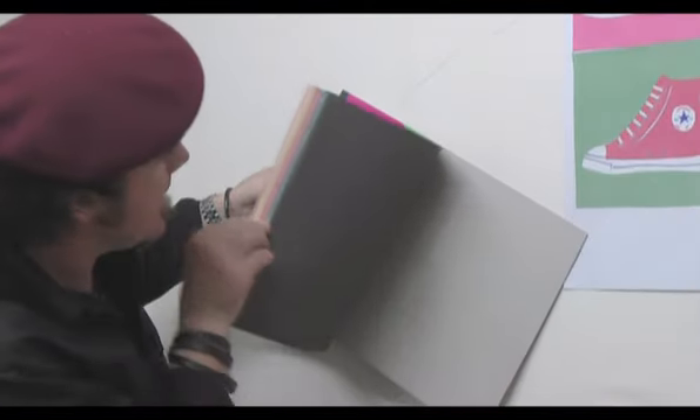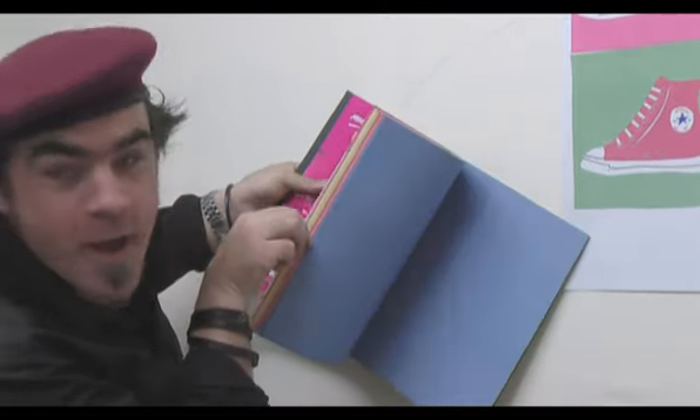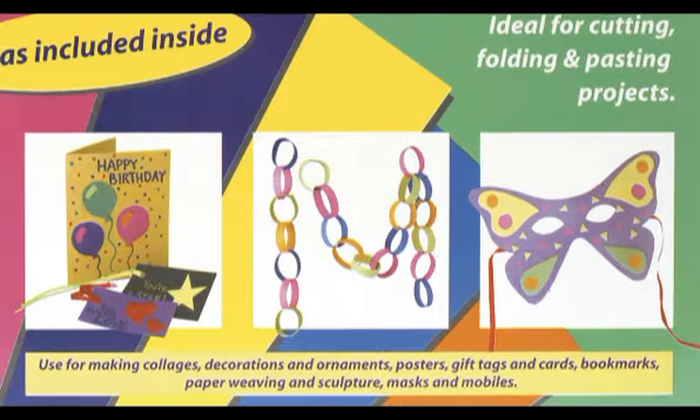This construction paper is A3, has 50 sheets and comes in 10 vibrant colours. You can make cards and decorations and masks. The possibilities are endless.